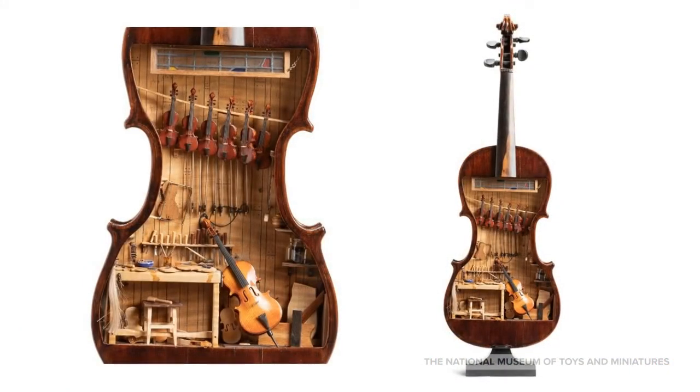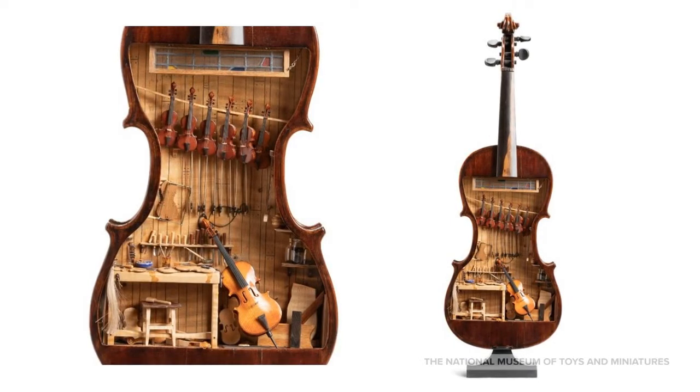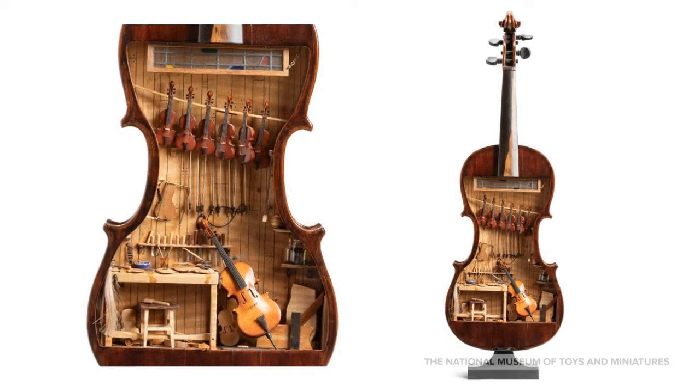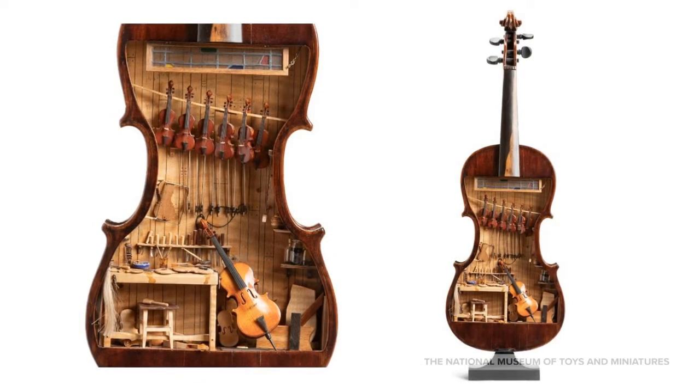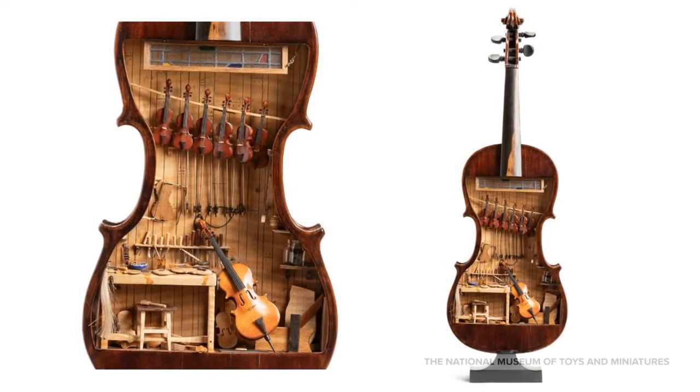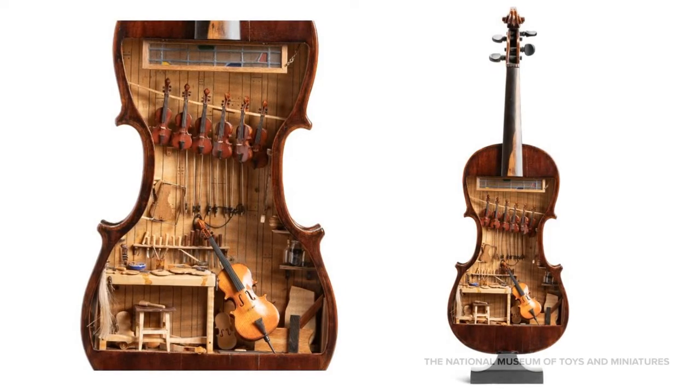Inside this old, full-size violin, artist Foster Tracy used 18 different kinds of wood to create a miniature violin maker's workshop from the 18th century. There are five violins, one viola, and a cello with all the correct parts and strings. The bows are strung with human hair. The violin maker's bench is scattered with working tools and bottles and jars that contain real pigment, rosin, varnish, alcohol, and glue. The violin maker's shop was made around 1982 and can be found in the fine scale miniatures gallery.